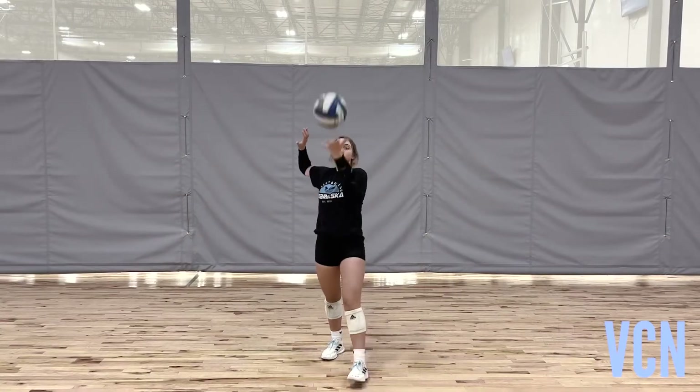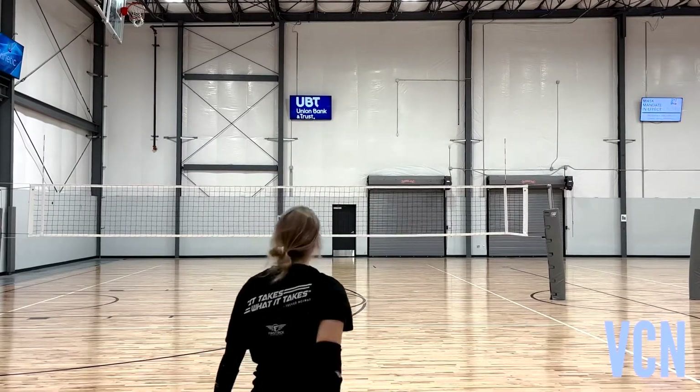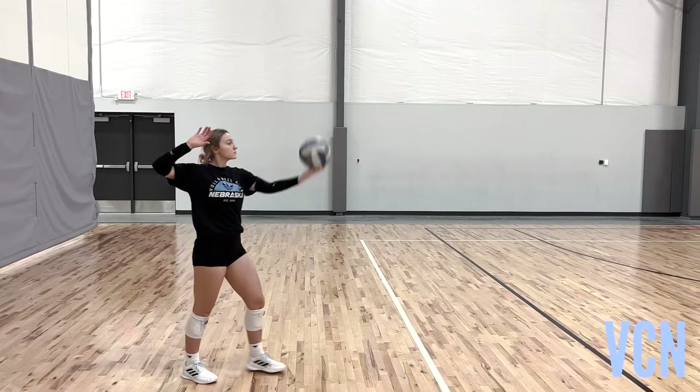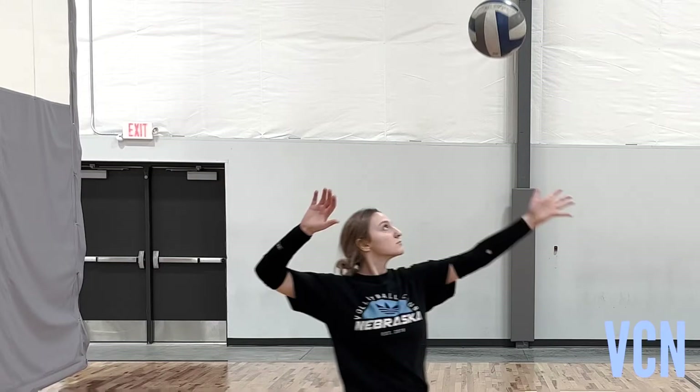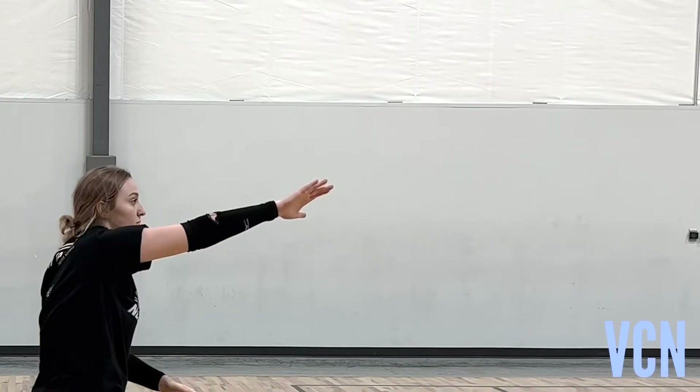The main emphasis of a serve is to make the ball float with zero spin. In order to do this, we need to contact the ball with a flat hand and no fingers — no snap or rolling over, sideways, or under the ball.